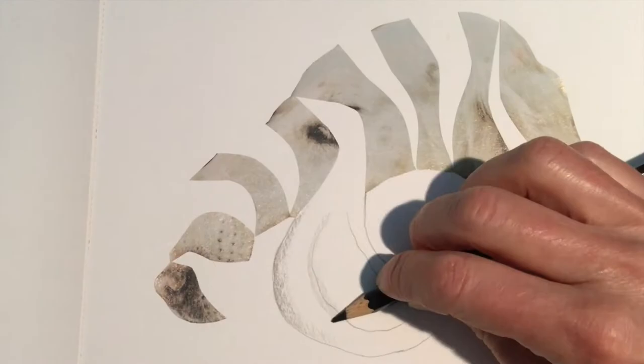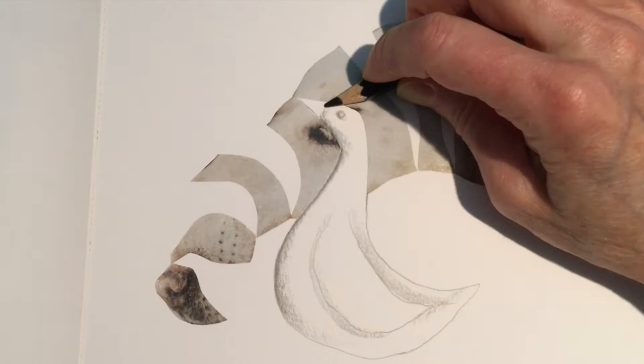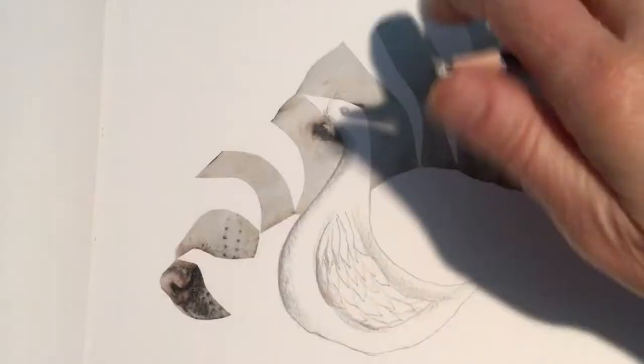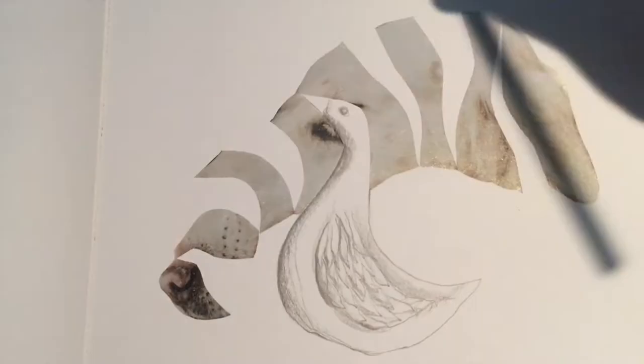I'm just going with the flow, drawing lines, and then I saw what looked like a duck in that image — in the lines — so I just went with it. I started doing some shading, did some feathers in the wing, a little eye, little beak, and just with a really soft pencil — actually about a 2B or something.